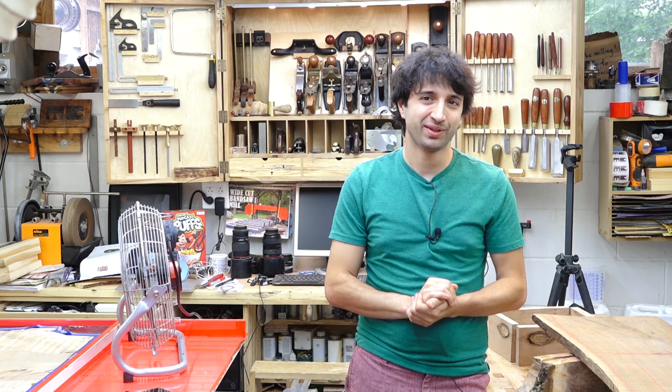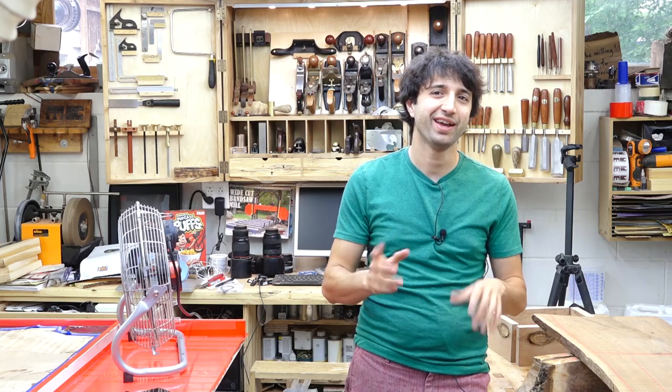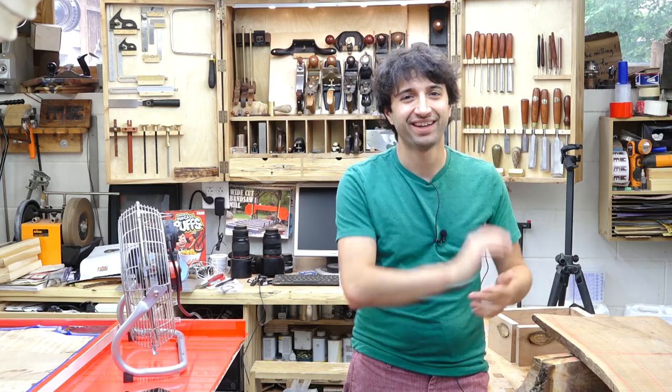That's all I have for this week. Thank you as always for watching — I greatly appreciate it. If you have any questions or comments about anything I talked about today or anything here in my shop, please feel free to leave a comment and I'll be happy to answer. Until next time, happy woodworking.